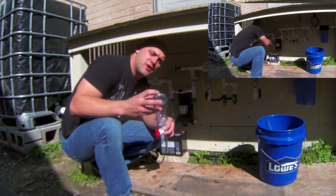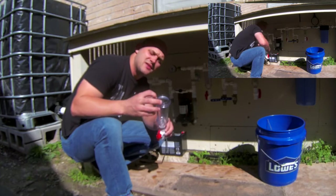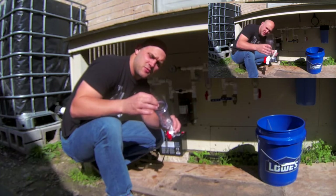Whenever you take these out, you'll want to be aware — sometimes these O-rings get stuck inside. So you'll want to make sure you get them out so you can wash them.